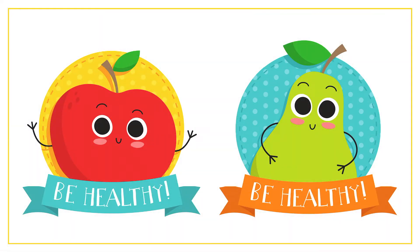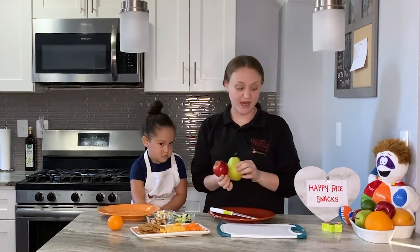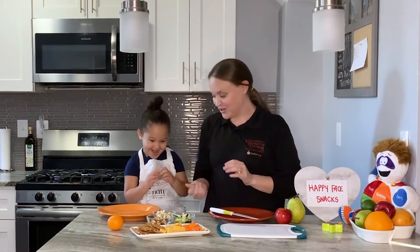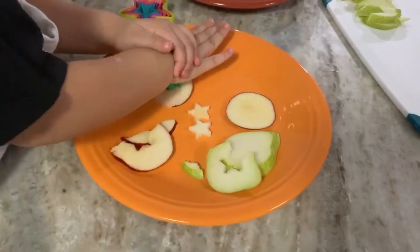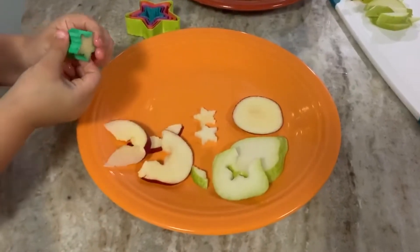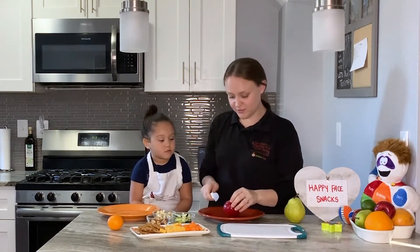We talked about these a little bit — we have our pear and our apple. Only the adults use the sharp knife, so we're going to help Phoenix cut a little bit. But the fun part is we have some little star cutouts that Phoenix can use. A lot of times kids want to help, so we have these little cutouts in different shapes — you can grab them anywhere really, and they're great for when people want to help cut and stamp out some shapes.